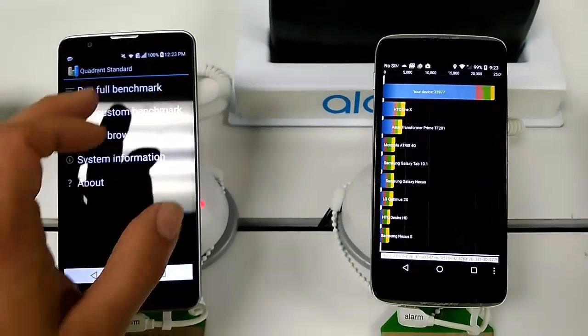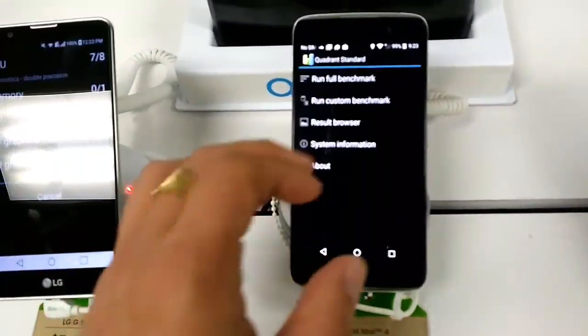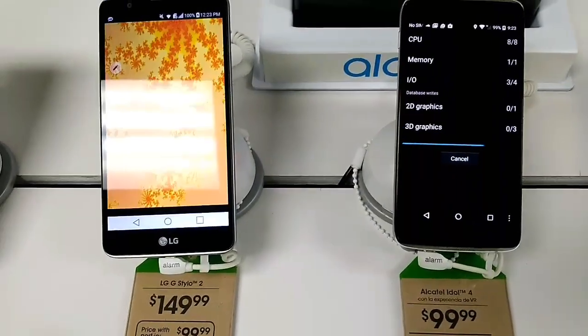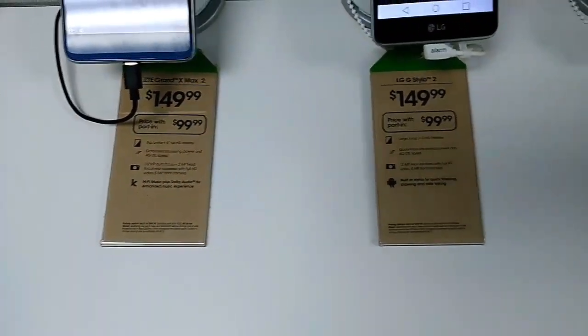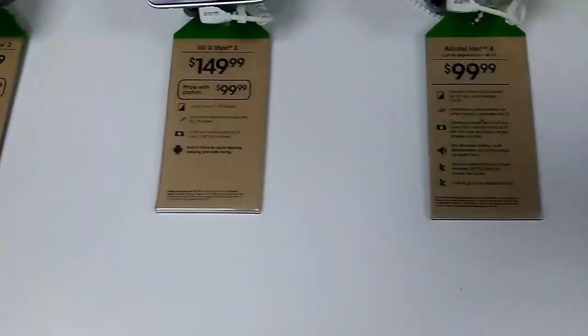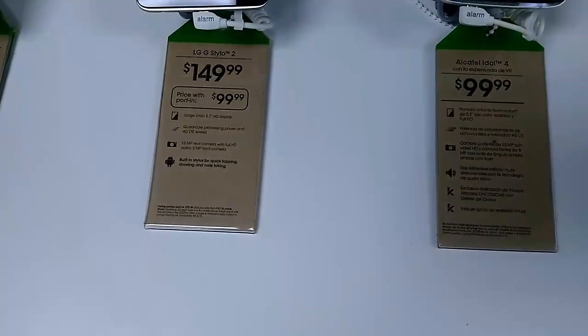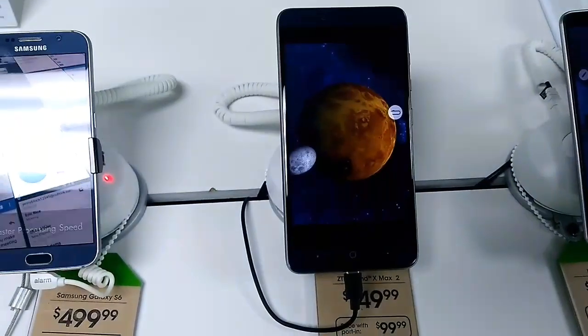We're going to run these one more time. Just like I said, these are not absolute scores. But what we can take a look at is the specs that the benchmark reads off of the device, so let's look at that once it's done.